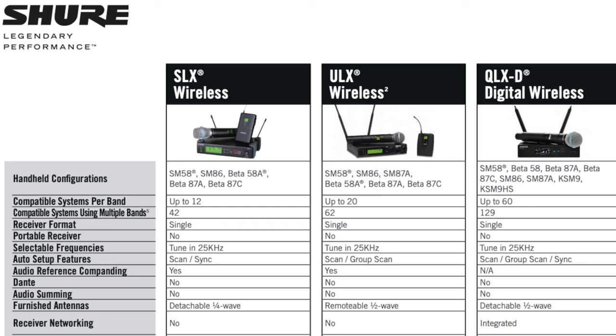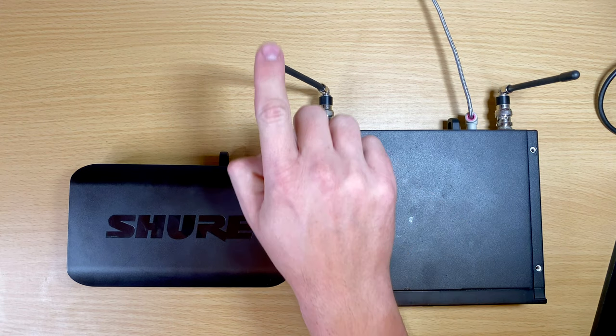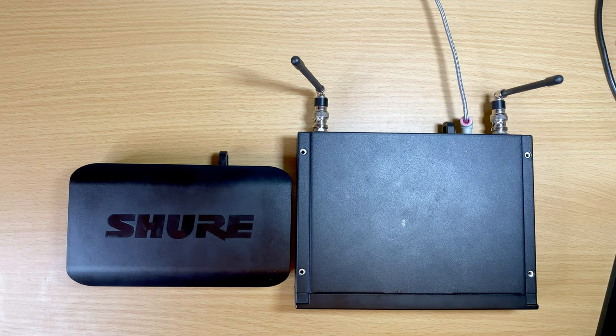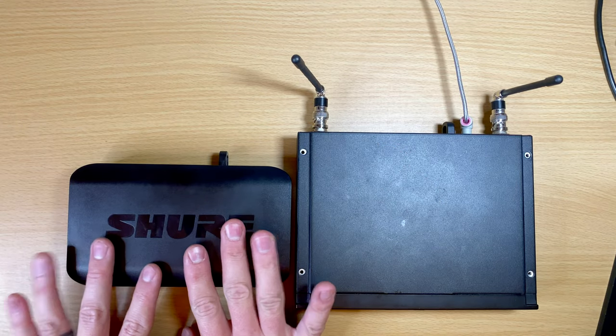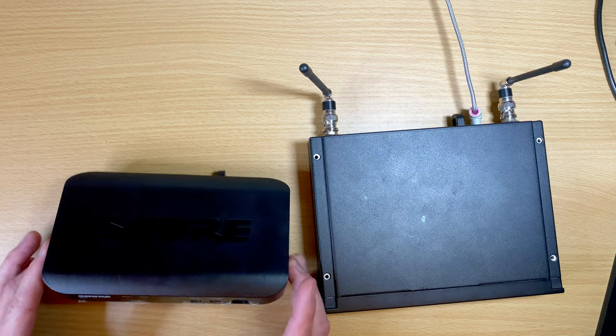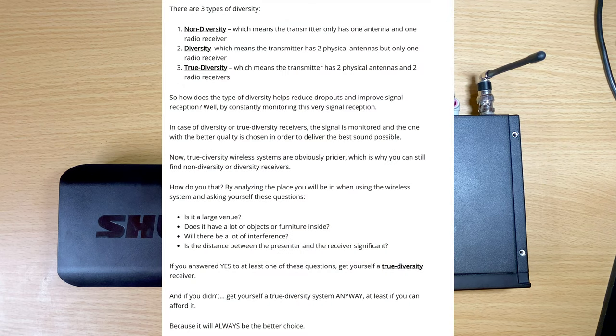Based on your budget, consider whether the wireless system has external antennas or internal ones. The BLX system has an internal antenna as opposed to external antennas. External antennas will get you a better and more reliable signal. I'll simplify it: external antennas equals better.